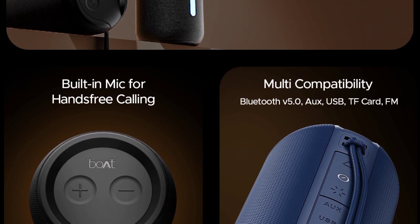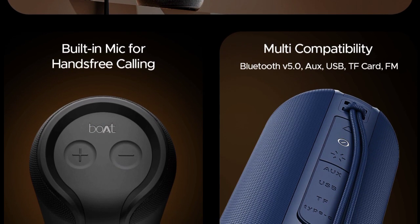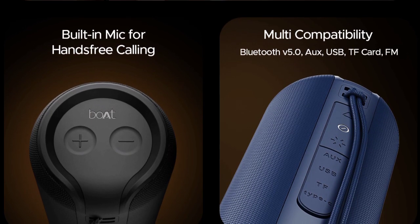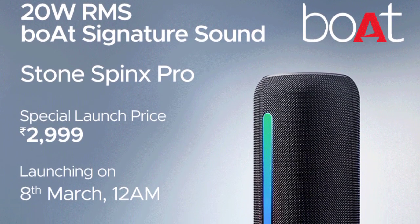Multi-compatible device with Bluetooth, AUX, USB, and memory card options. Price: $2,000.